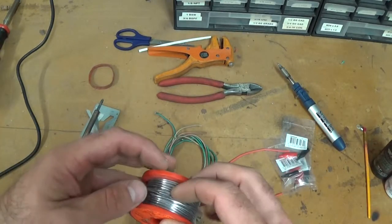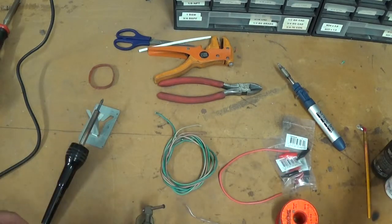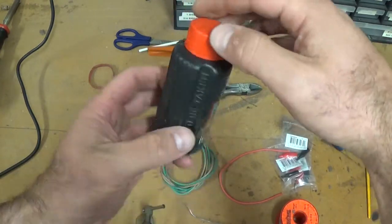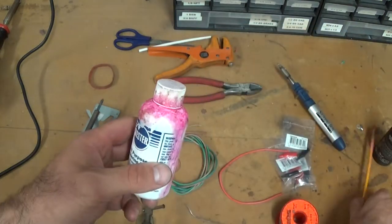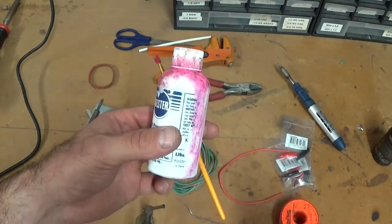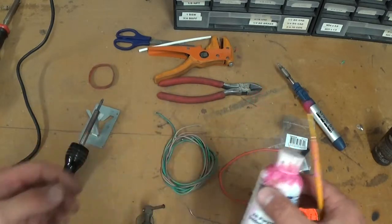The other thing I find very useful — and I don't think I can solder very well without it — is soldering fluid, like a flux. It's zinc chloride 40 percent, a liquid form. I've got a couple of different ones here that do the same job, and just a kid's paintbrush to paint it on. It's really to clean the metal and to promote the flow of the solder onto the metal.